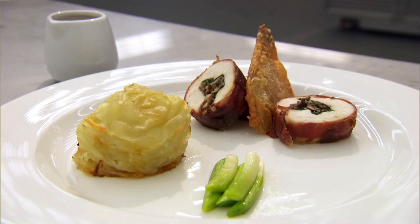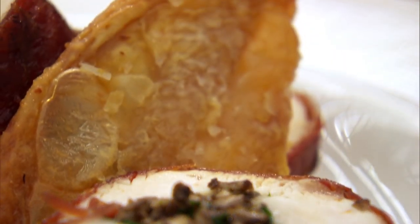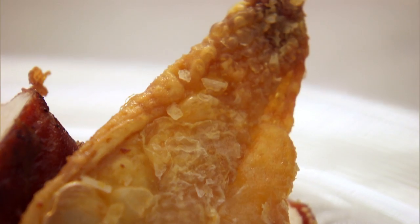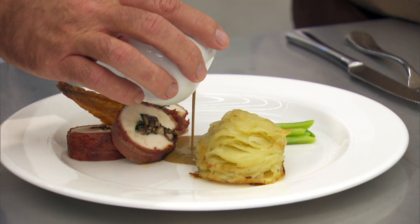44-year-old Paul's calling card is ballotine of chicken stuffed with mushroom and tarragon and wrapped in Parma ham, served with crispy chicken skin, a potato stack, leeks and a porcini mushroom sauce.